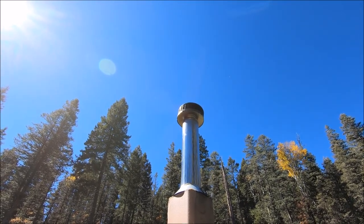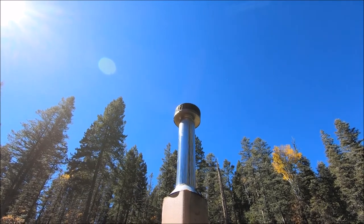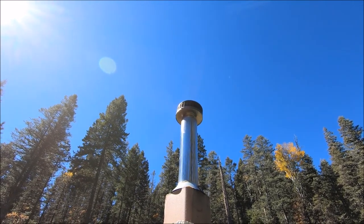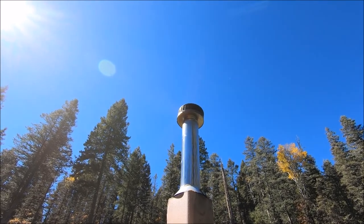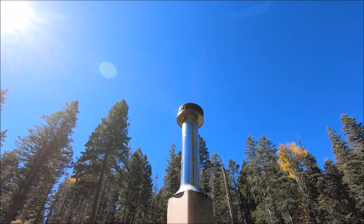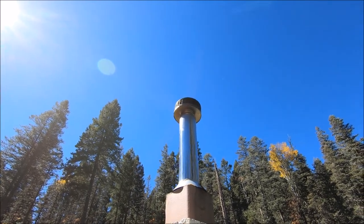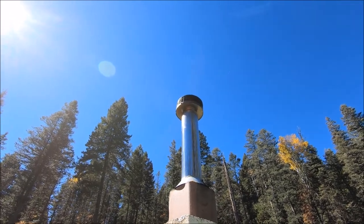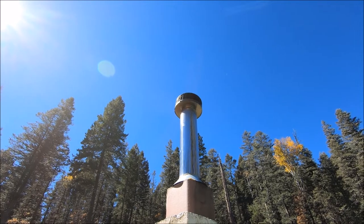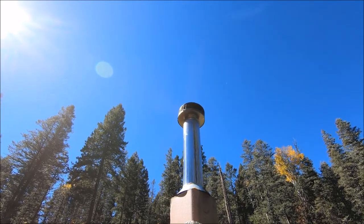My burn times are about 12 hours with pine. But in this kind of weather, I really don't need to start the stove again for 24 hours. Once it gets even colder, then maybe every 12 to 14 hours, and when it's really cold — as in zero degrees — then it's every 12 hours. Bye-bye from Cloudcroft, New Mexico.